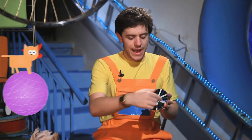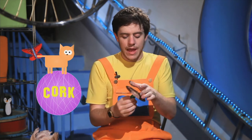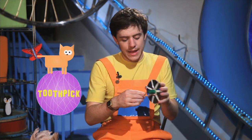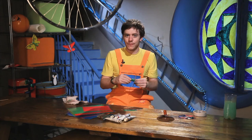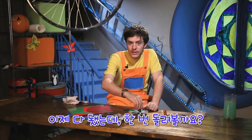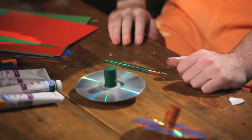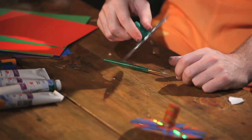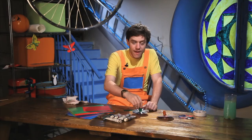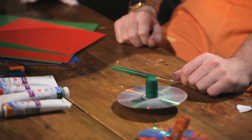So now we have the CD with the cork and the toothpick in the middle. Now we have finished. Shall we try our new toy? Everyone ready? One. Two. Three. Wow, it's spinning! Shall we try again? One. Two. Three. Excellent!